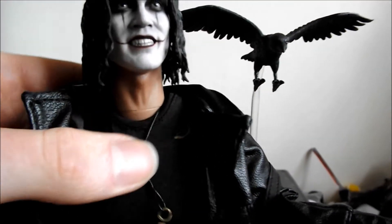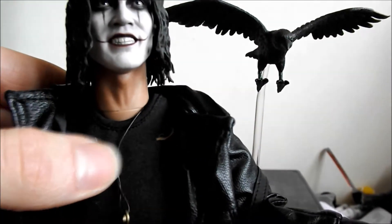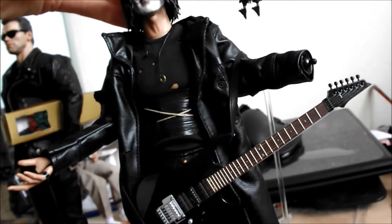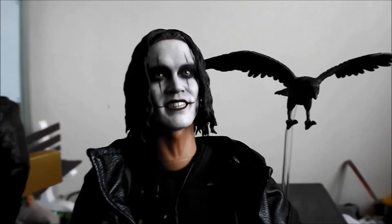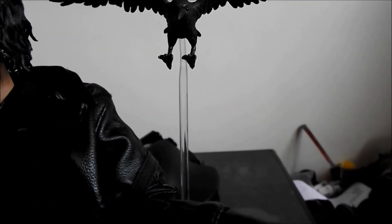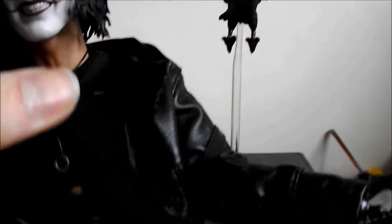Also, when you tilt the neck up, because of the way the shirt hangs down, it kind of shows off that connector, which probably would have been a better idea to have a separate head and neck. So that kind of throws off the sculpt — you can only really have him looking down really, if you want to avoid that.